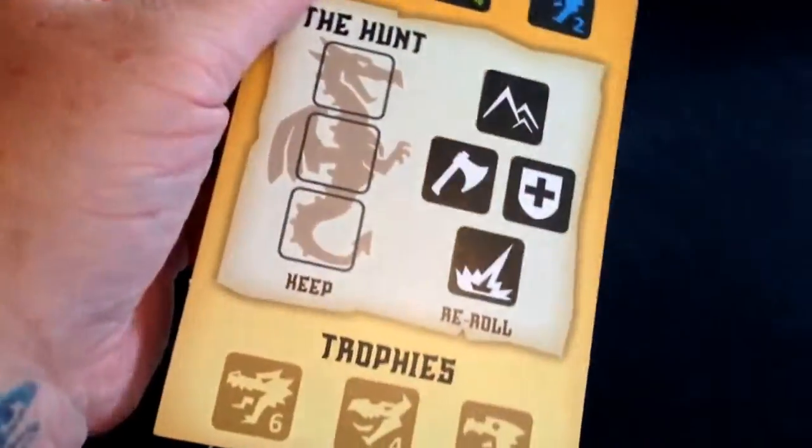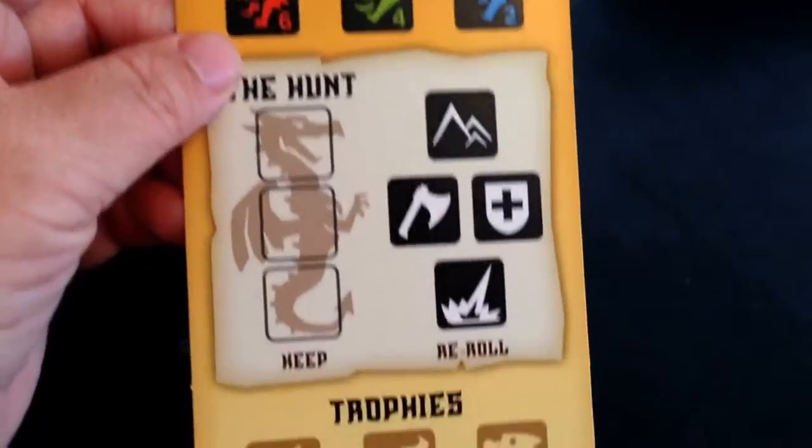Here we have the player cards — looks like there are five or six sets of cards in here.